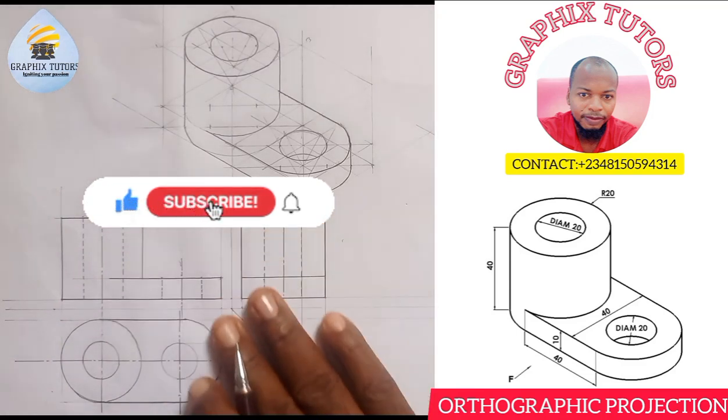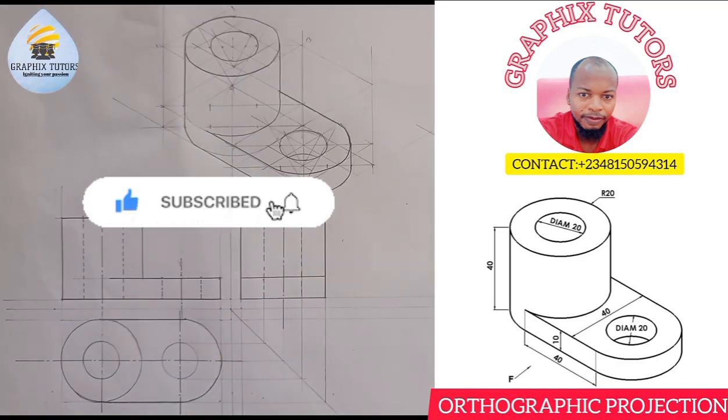If you have found this video helpful, please like, subscribe, and share the video. Thanks for watching.